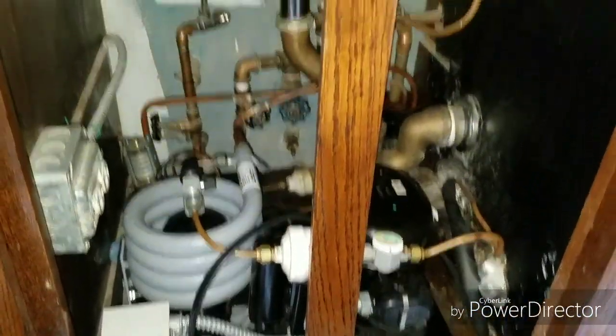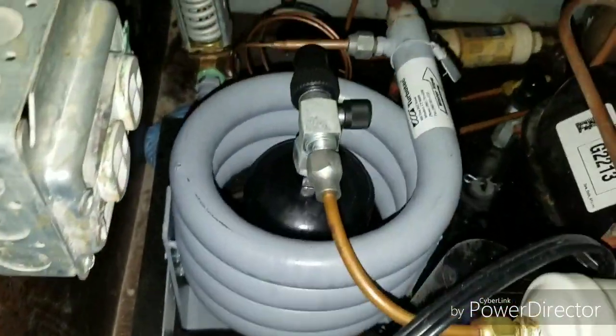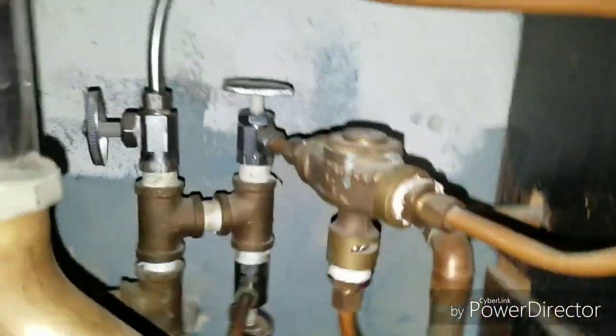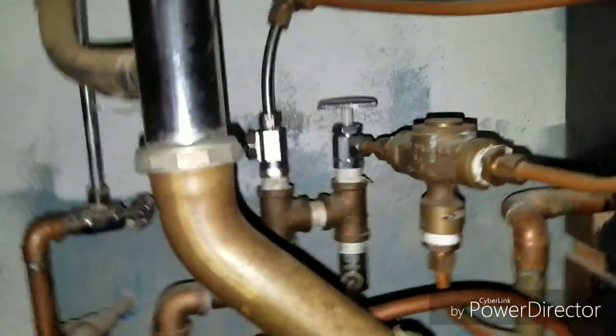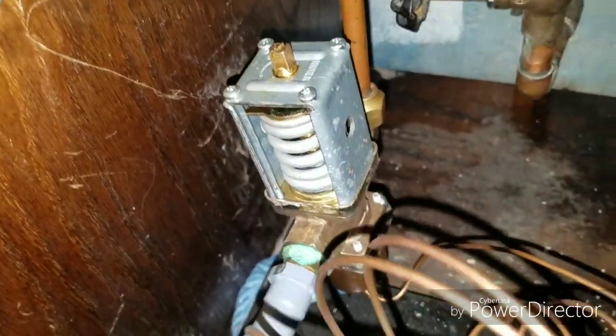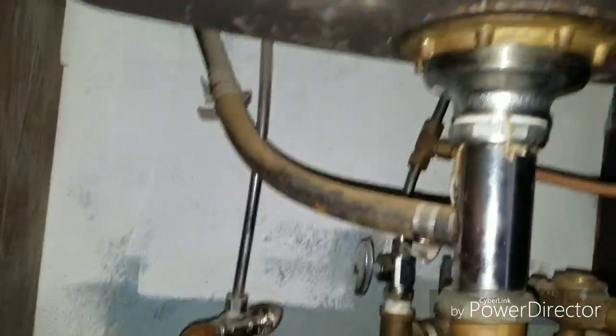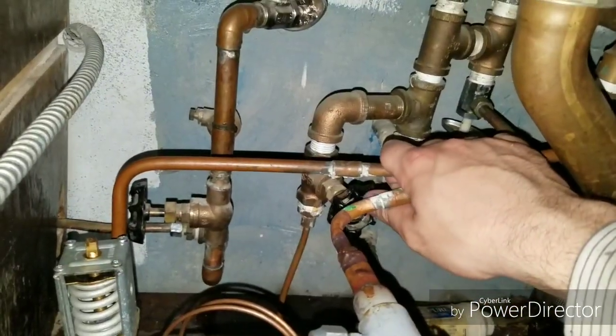Hey guys, here's something cool. This is a little compressor underneath a kitchen sink for a wine cooler. It's water-cooled — it taps off the domestic cold water. You have a water restrictor and then there's a solenoid that clicks in when power is applied to cool the compressor. I came up here to turn it on because we just had a water shutdown — we were cleaning the water tank today, so I just want to make sure all these valves back here were on.